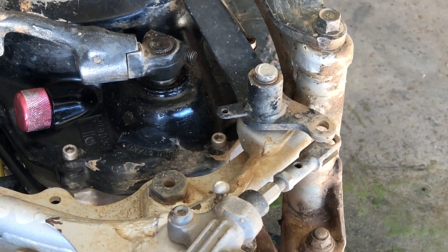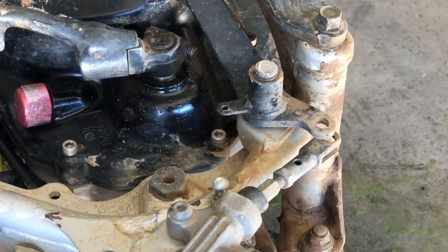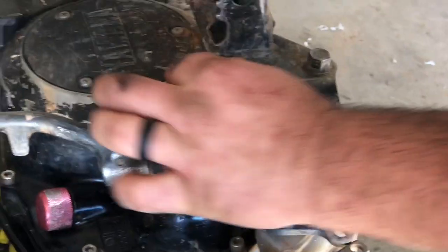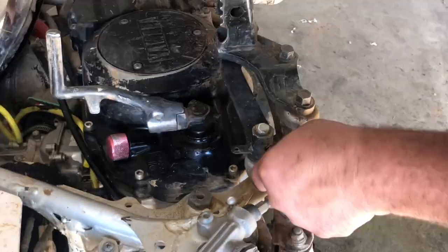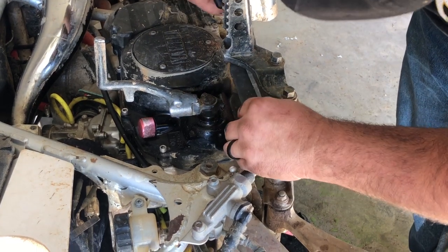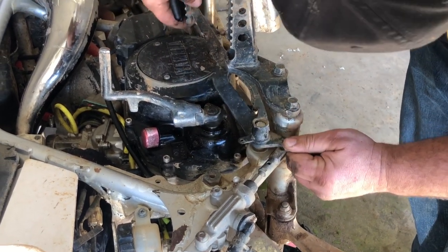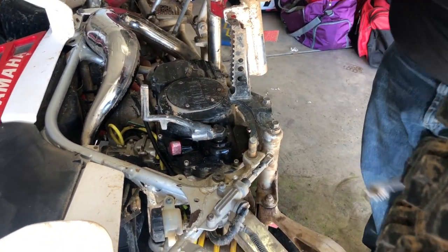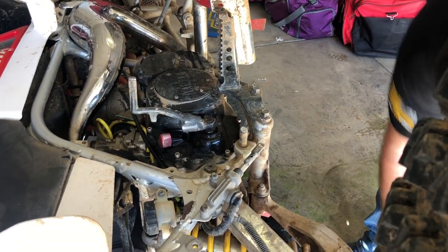That's my washer — don't lose your parts. Now your rear brake can wiggle out. There's plenty of room to get it out without removing the peg or the bars. Set it aside.